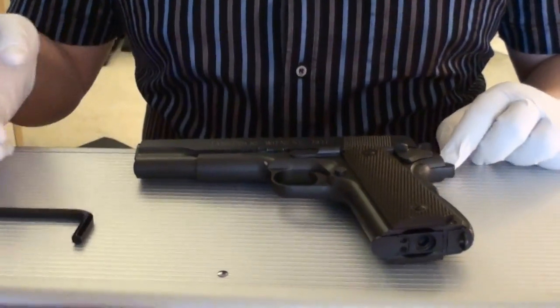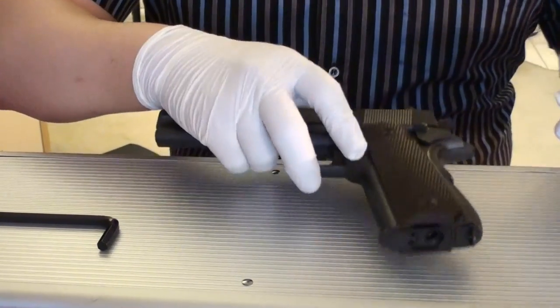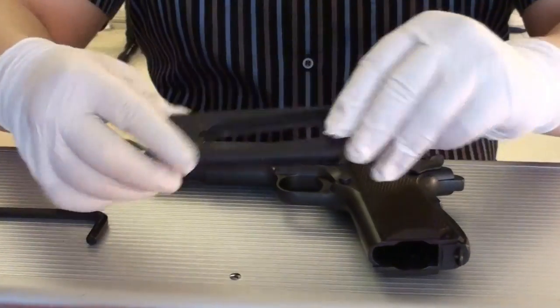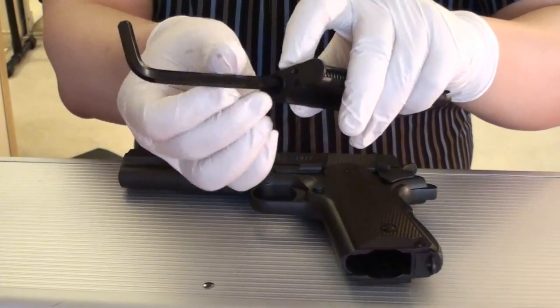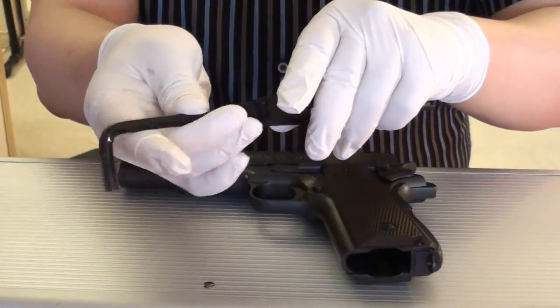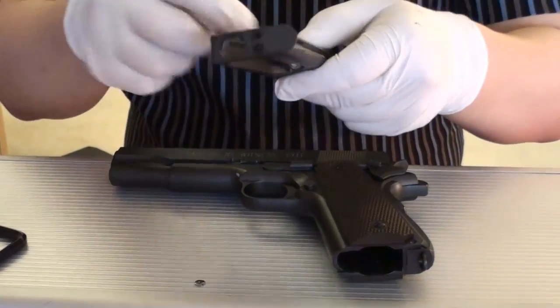First, to disassemble the gun, you have to press the mag release to release the magazine. You can actually use the Allen screw to unscrew this and put lubricant here.